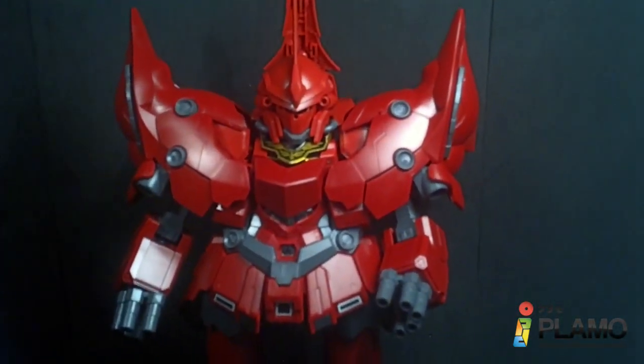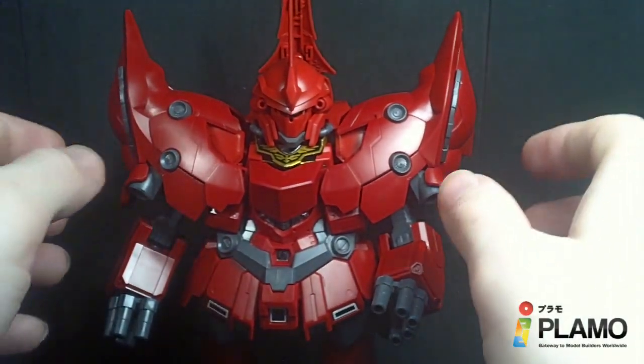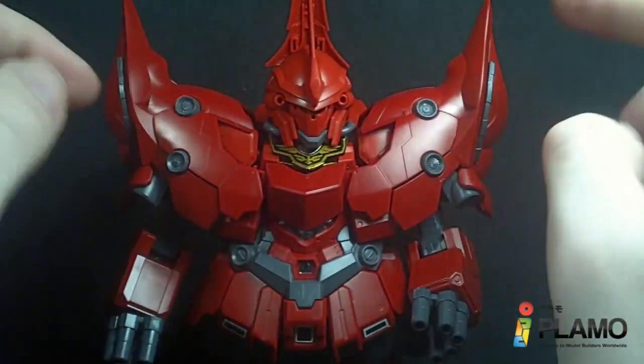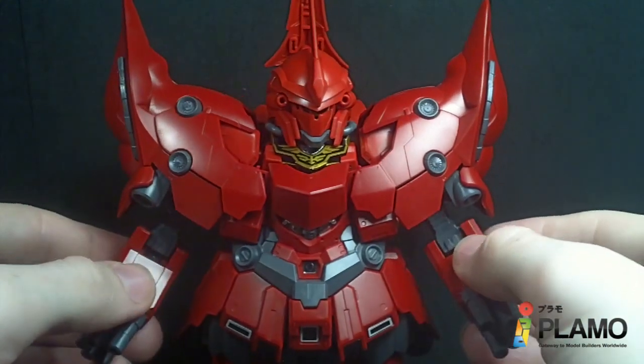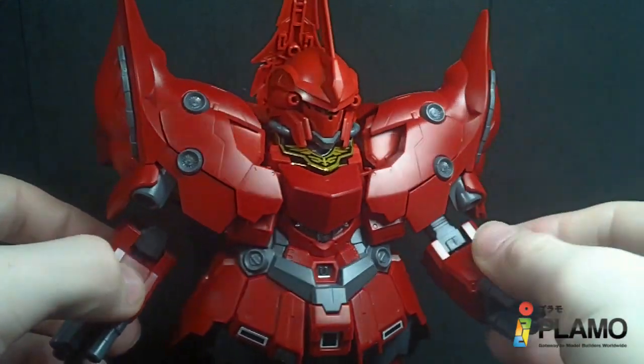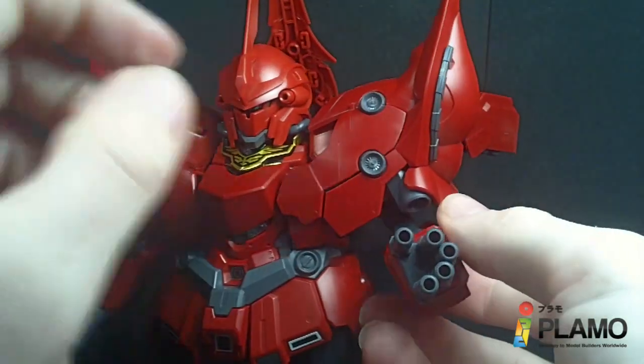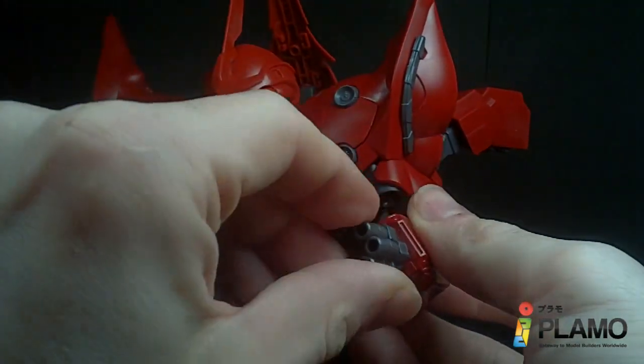I am surprised it's actually holding together with those arms in the back. In terms of articulation, the head's the same, the arms are immobile — but these arms are not. They're ball jointed at the shoulder and also ball jointed at the elbow, but you can only bend them. The fingers can rotate; they're on ball joints, and you can do a little bit of wiggle if you pull them out.